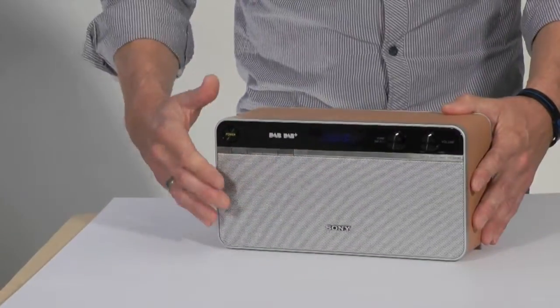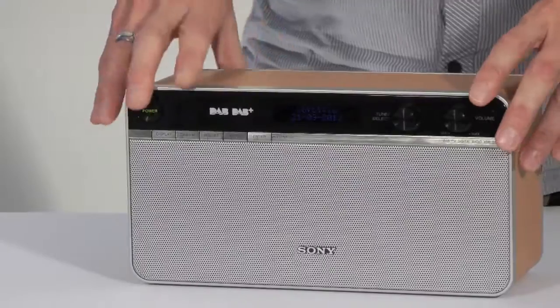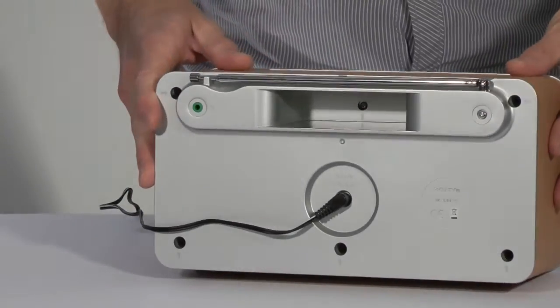The metallic grille dominates the front with a glossy black panel housing the rotary controls and the screen. On the back there is a headphone socket and an adapter socket, but there are no other connection options.